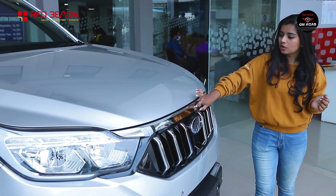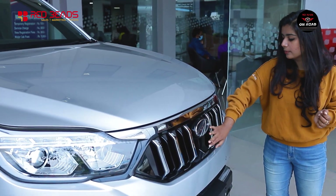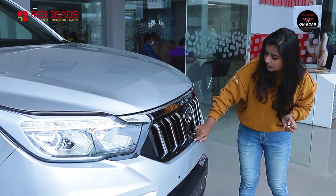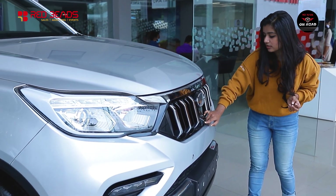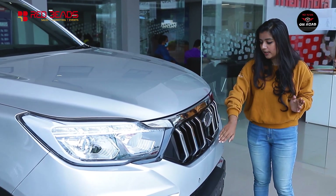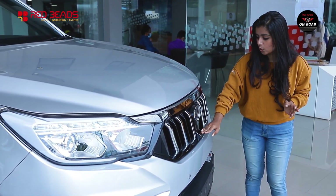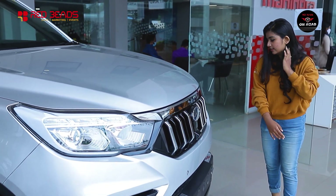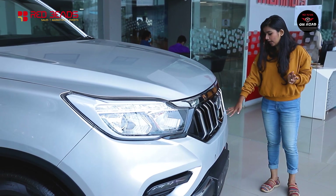We have a chrome finish grille with the Mahindra logo. We have a front camera for 360-degree full view. There are parking sensors and LED fog lamps.